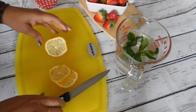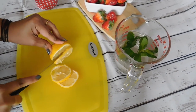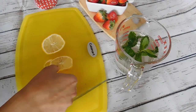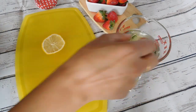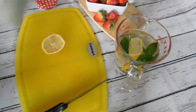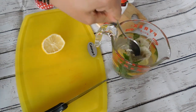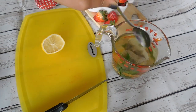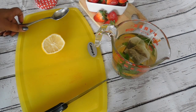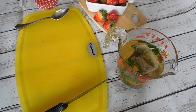Add some mint leaves and three slices of lemon. Next we will add two tea bags. If you use regular tea dust, no matter how much you strain, you might end up with some tea particles — that's the reason I prefer tea bags in this recipe. But if you don't have them, you can use regular tea dust, just make sure you strain it very well.